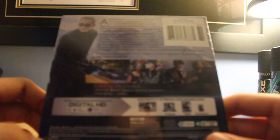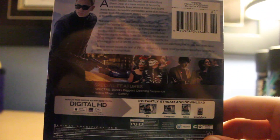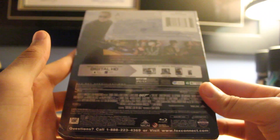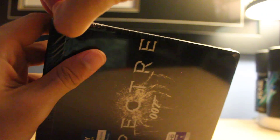Special features — nothing really. Bond's biggest opening sequence, Video Blogs Gallery. Not even a commentary. Who makes this? MGM, right? All right, so let's get this open.